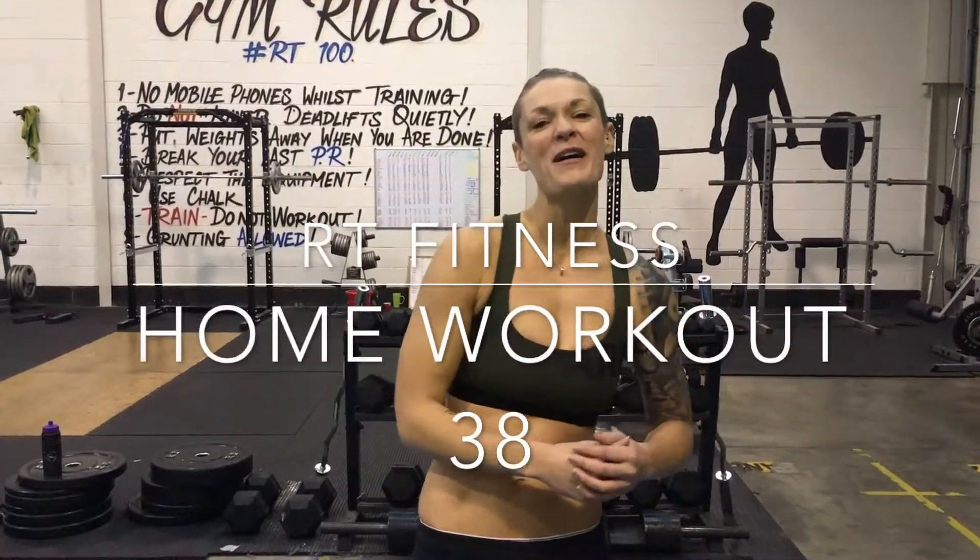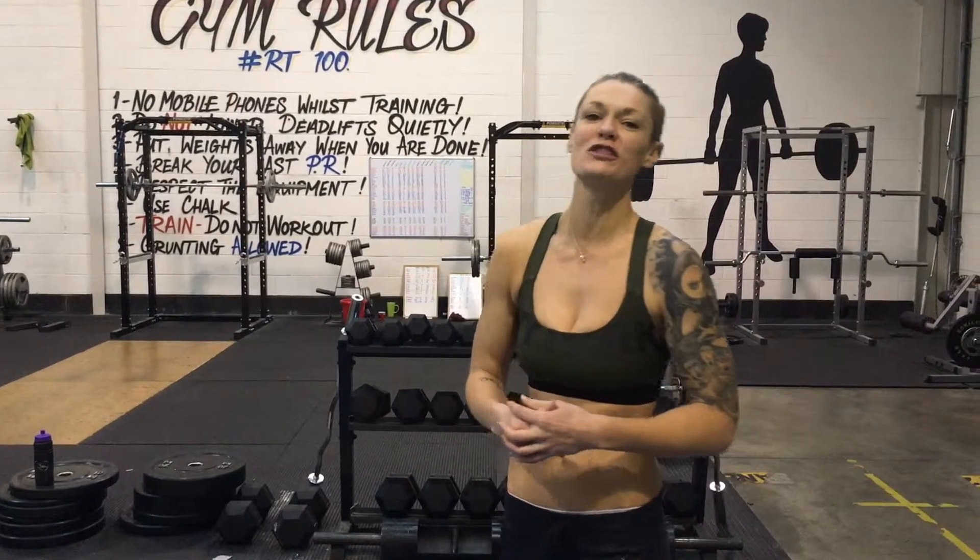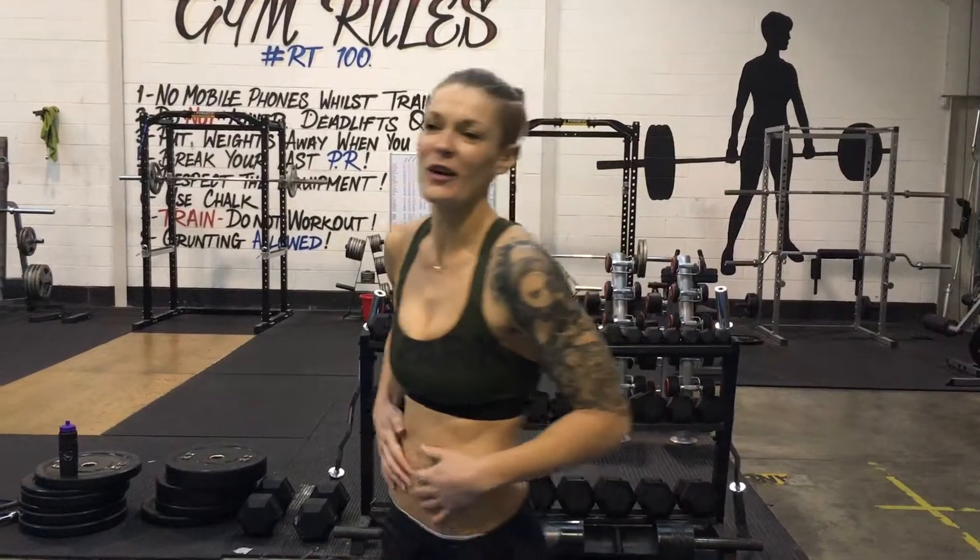Hi guys, welcome along. I am Sarah from RT Fitness and this is your home workout challenge. Today is the 300 rep abs challenge. Let's get them working.